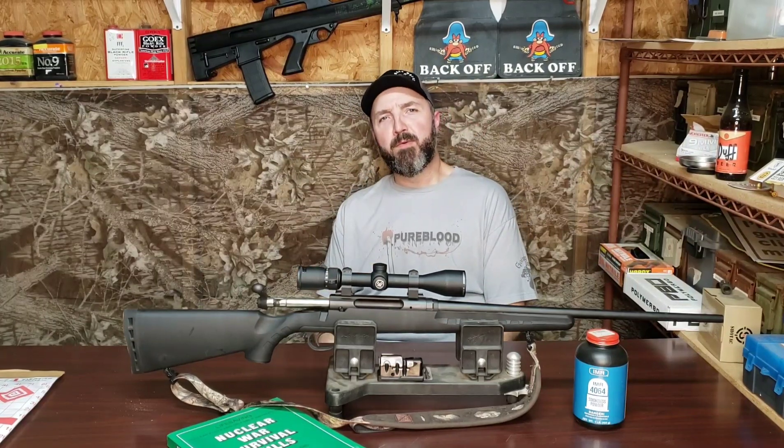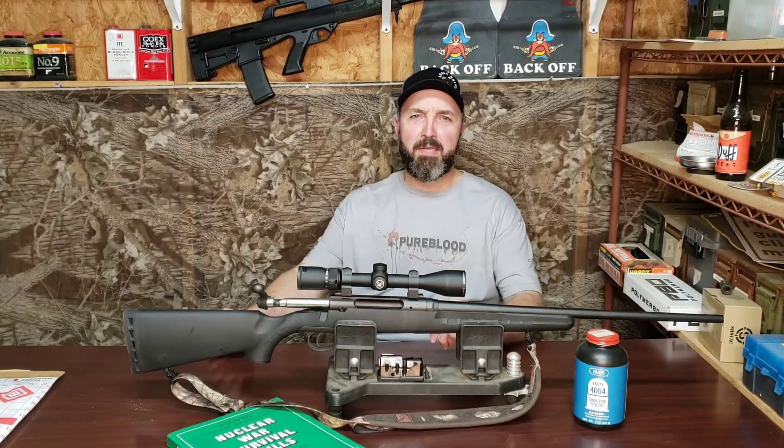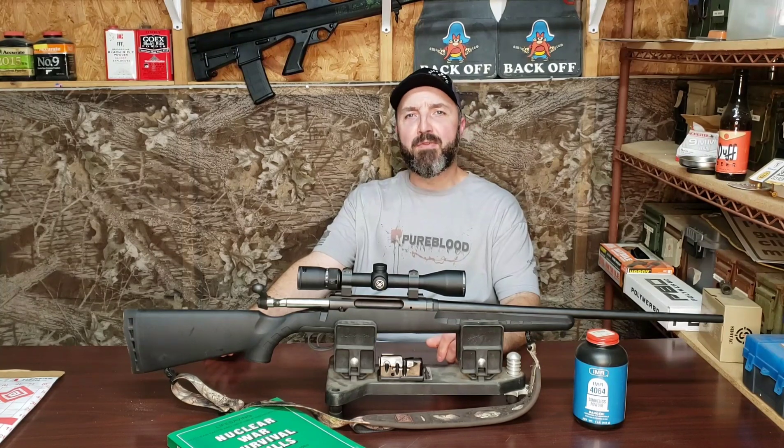Hey there folks, how you doing today? Hope all is going well for you. Welcome back to the channel. Please bear with any background noise that you may hear throughout this production.